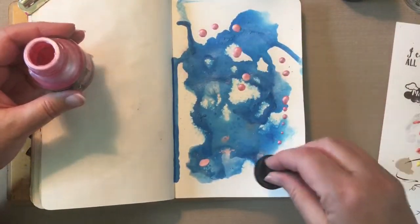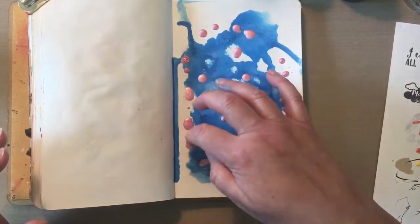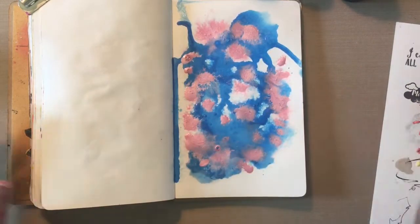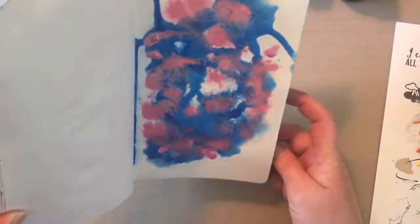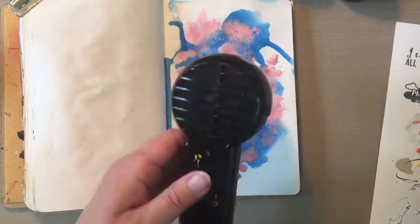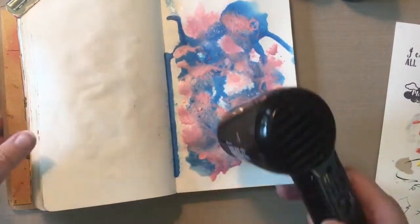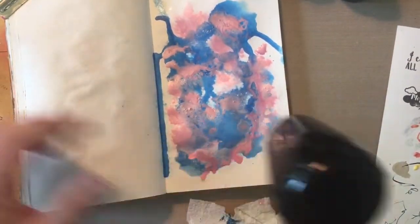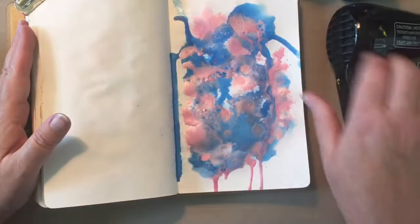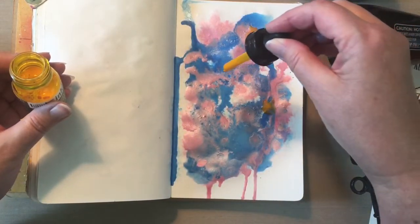Now that the blue is dry, I'm going to go back in with the pink. I am deliberately building my colors. There were some bubbles and I just got the bubbles out. I come back in with the water — I'm building, I have a vision in mind, I know what I'm going to put on here. I'm just moving the page around and letting it drip. I finally started putting a paper towel underneath so it didn't get all over my desk.